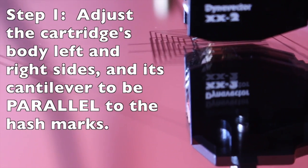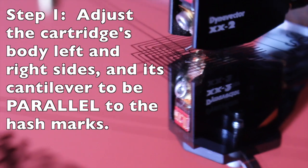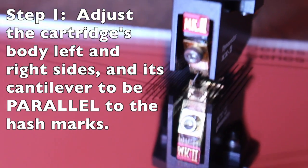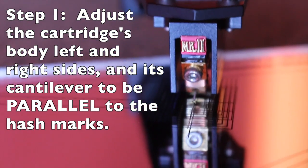Step 1. Lower the stylus onto the null points, squint your eyes a bit and see if the skinny cartridge cantilever is parallel to the hash marks on the protractor mirror. You can also check if the cartridge body left and right sides are parallel to the hash marks.